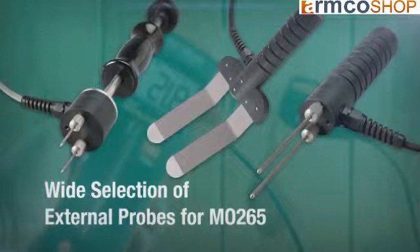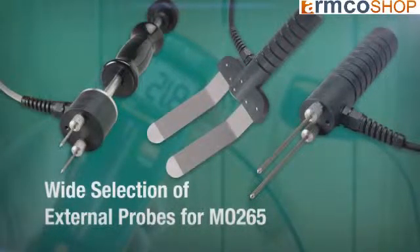Additionally, the Mo265 has a wide, great selection of external probes for a variety of different applications.